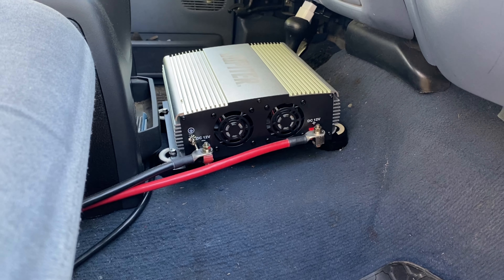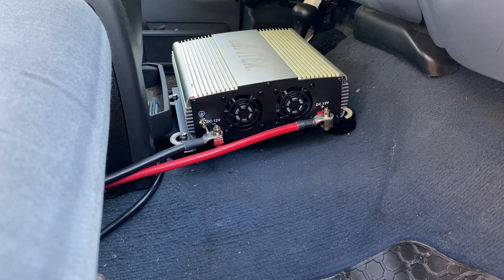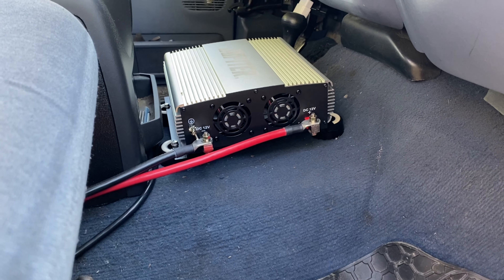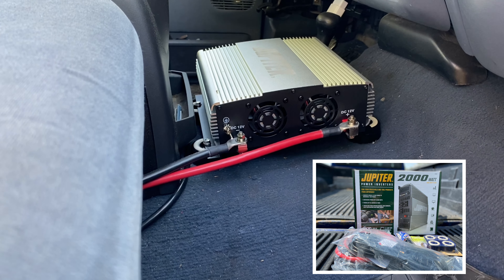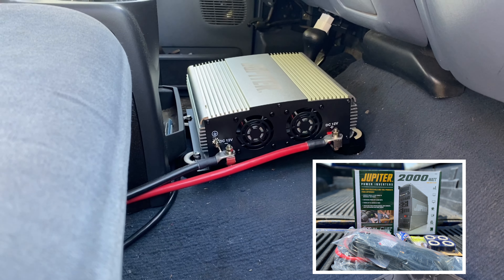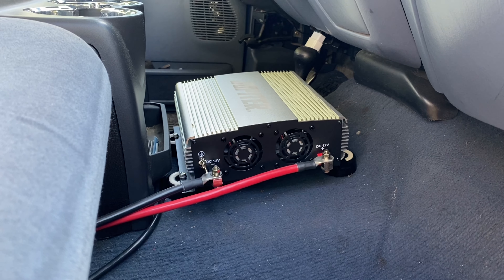Right there - a 2000 watt Jupiter modified sine wave power inverter. We tried hooking it to the main battery; it's really not recommended. I just did it to see if it would work with my power tools, and it would work, but it's not the best setup.